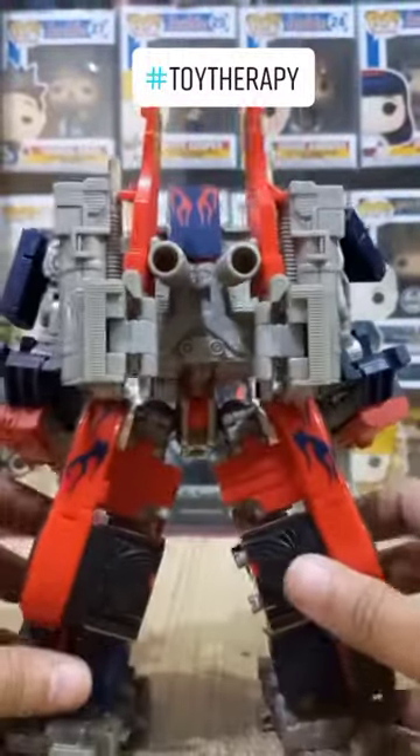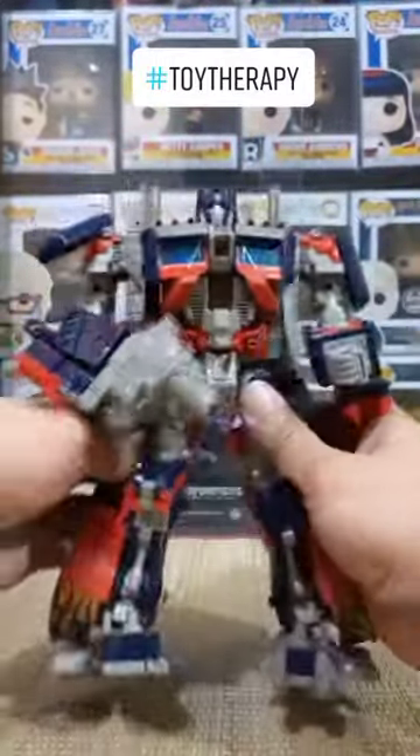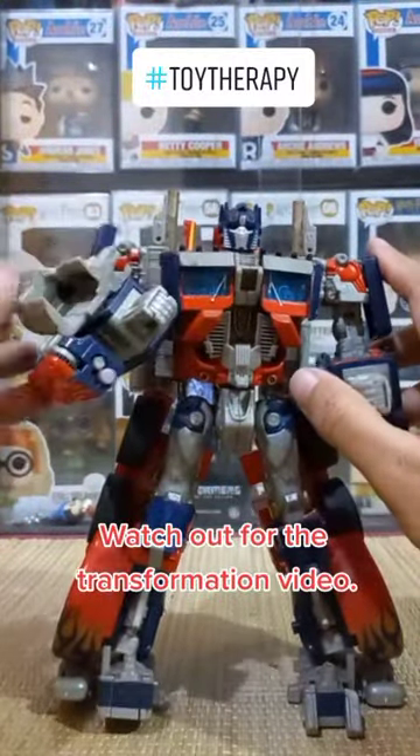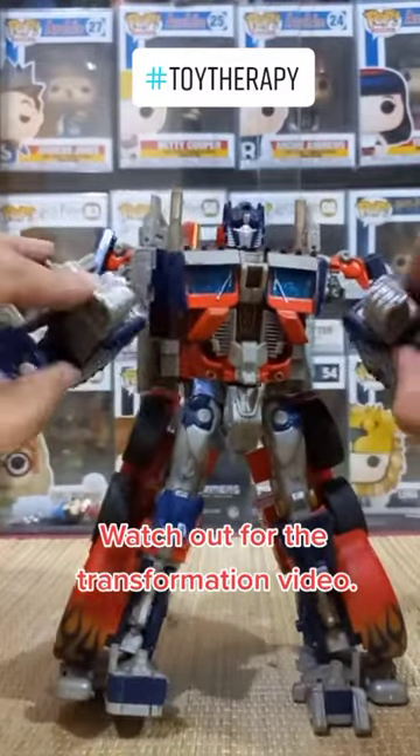Ito ang back view niya. And maybe I'll do a next video kung saan makikita natin ang itatransform na sa Optimus Prime. Here is his battle gun na napofold para makita mong kamay niya.